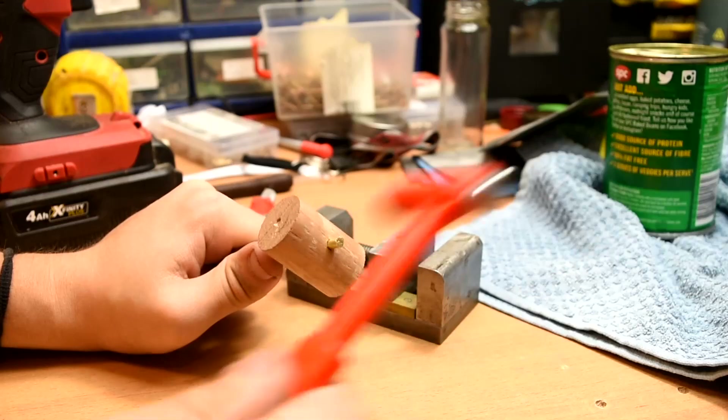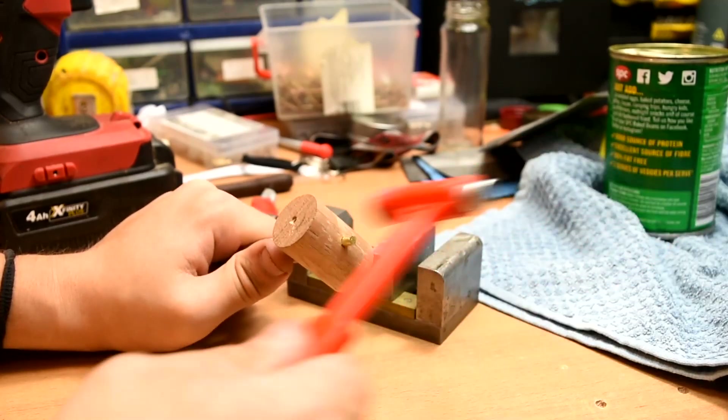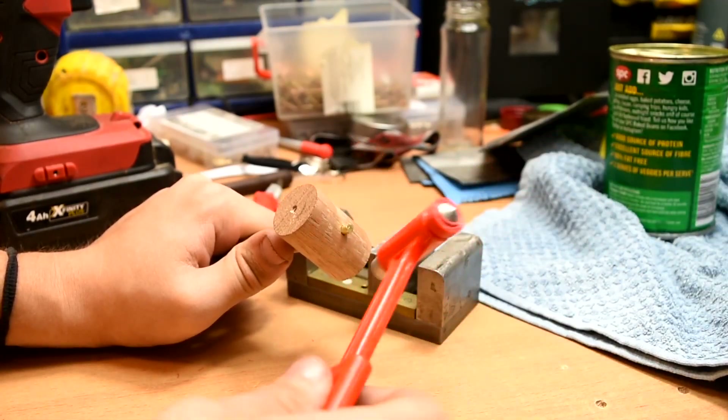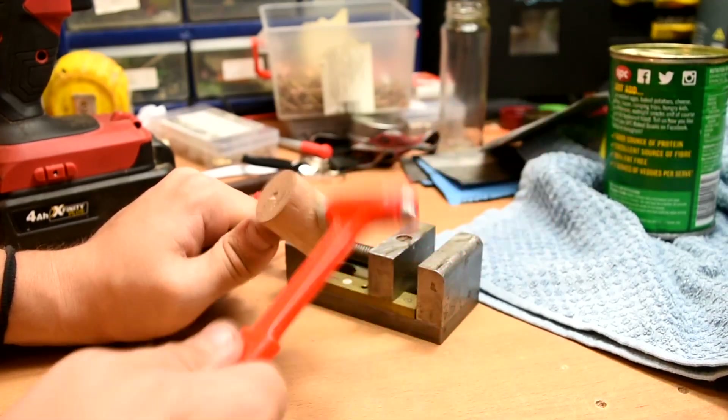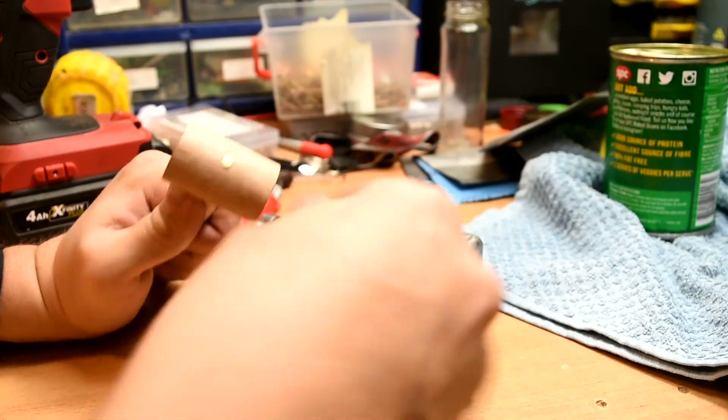It's worth noting at this step that I've already drilled a 4mm hole through both of the pieces. I'm not just hammering this piece of brass directly into the wood like a nail. It's a short length of 5/32nd brass rod.